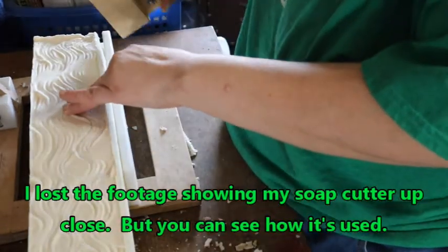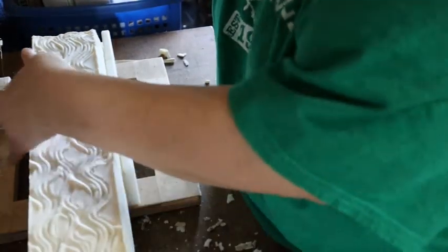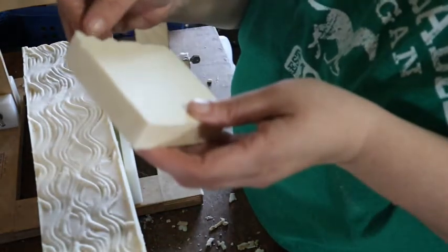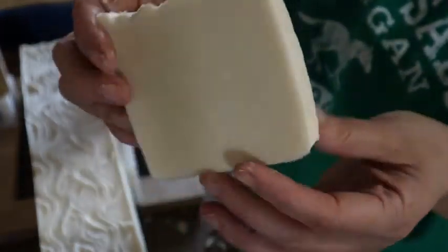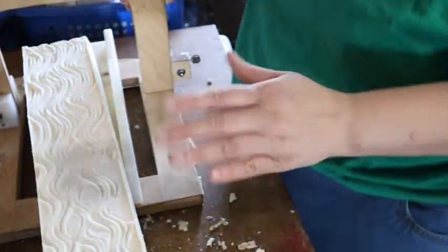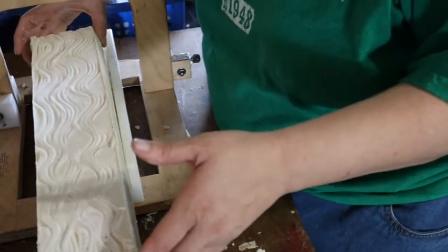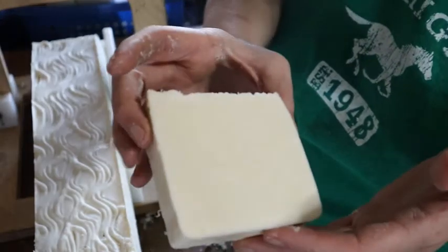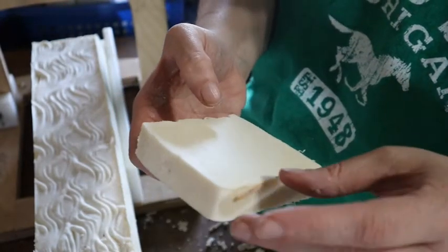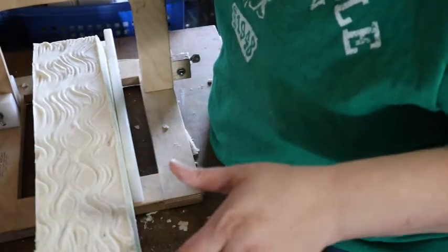I set the end piece off to the side — they don't always look the prettiest. Now we have a bar of soap — a really nice, simple bar of soap. I'm going to cut this all the way down and go ahead and cut the whole loaf.